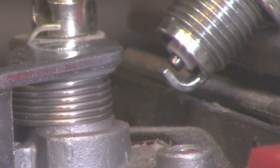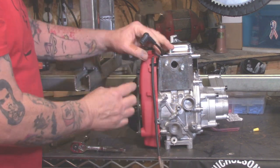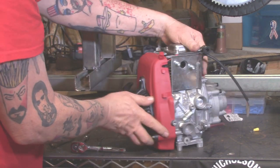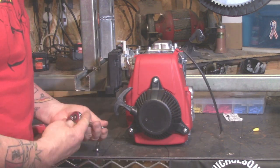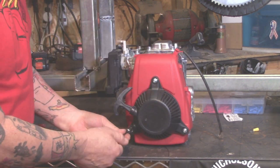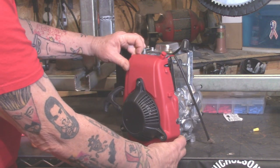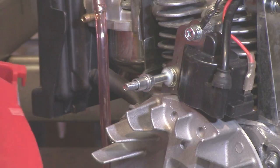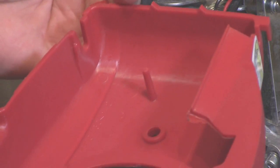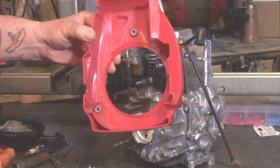If not, get your buddy to hold the end of the spark plug. So if there's no spark, we're going to need to tear into this and replace the magneto CDI or see what's going on. Remove the three nuts here holding the rope start mechanism. Get your 8mm socket out. Zip that sucker off. Let's pull the flywheel cover and the rope start off as one. Be careful — there are three of these little spacers that go on the standoffs, the little studs that hold the flywheel cover in place.